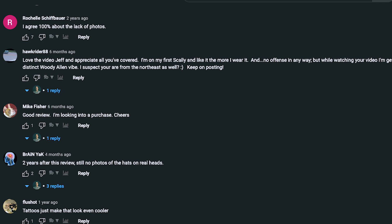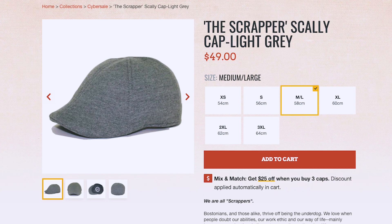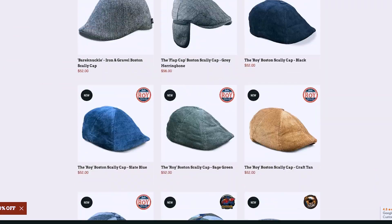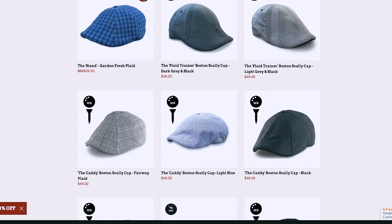The biggest negative — and I saw this quite a bit in the comment section of both the unboxing and real user review videos for this hat — is that Boston Scali Company shows almost no pictures of hats on heads. They don't have any actual product photos on models. They did release a few new models and were putting up some lifestyle photos of people wearing the hats, but that's limited.